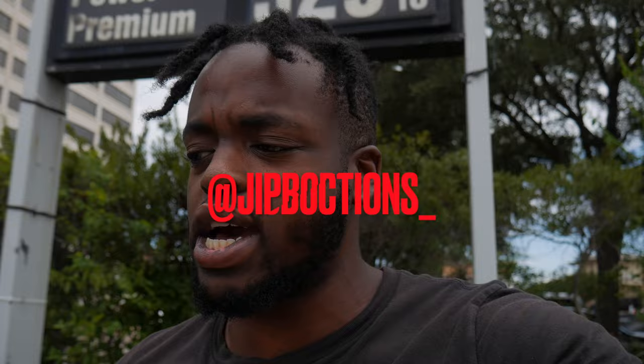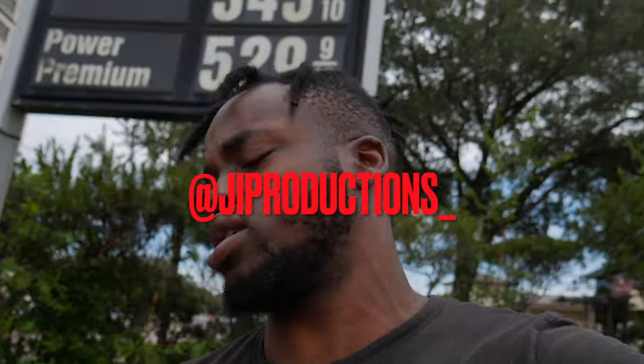Yo, what is good, J.I. Squad, and welcome back to yet again another episode of J.I. Productions. It's your boy J.I., and I'm back at it again with another banger video. Now, as you guys can tell by the title and the thumbnail, and if you guys have been in the loop with all the vlogs and you saw yesterday's upload, then you guys already know what today is. So, without further ado, I'm not even finna do too much talking — let's just get straight into it.